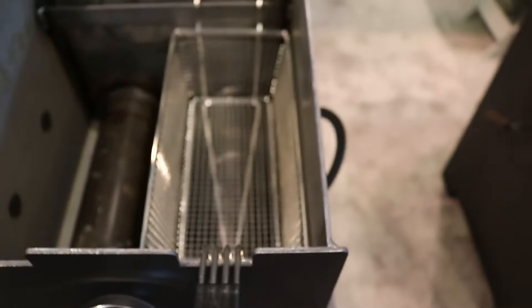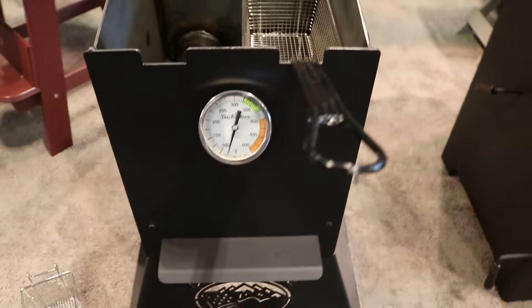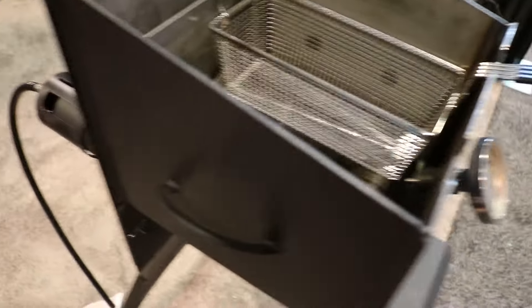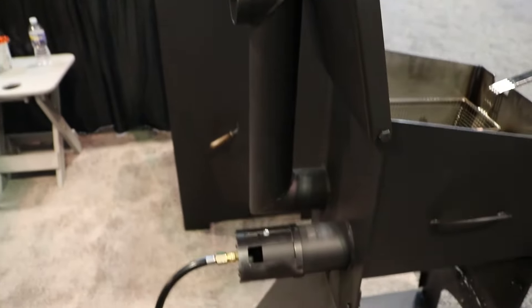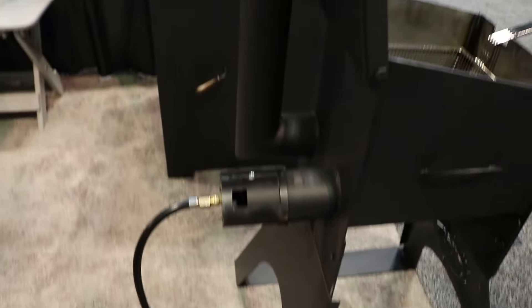This is a propane burner here. It does take about 12 minutes to heat up, so that's pretty quick. You do have a lot of options for your stand as well. Here's going to be the back of the unit — your little vent stack and your connection to connect into your propane bottle.